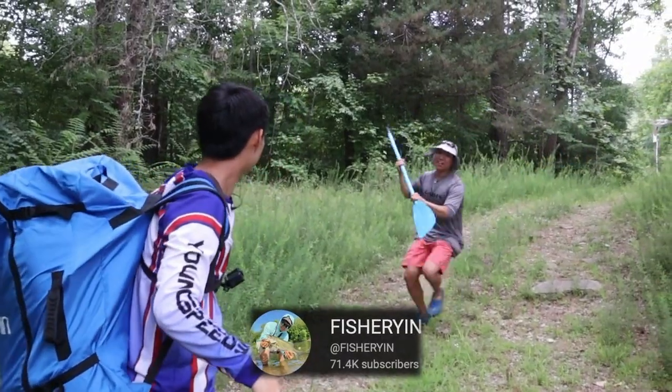We have a problem. You see right behind me, English Choice has a lot of tackle inside. I'm gonna try my best not to faint because nothing gets me more excited than tackle. Hi, my name is Ryan. I'm from the Fishery Inn channel and today I'm taking you guys along with me as I build the best winter tackle box.